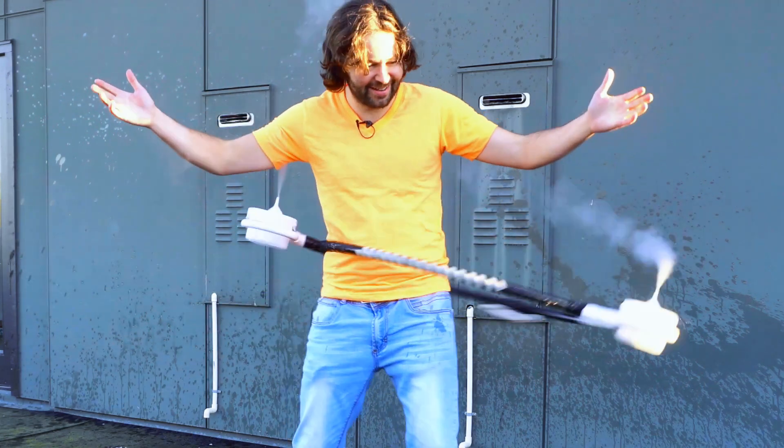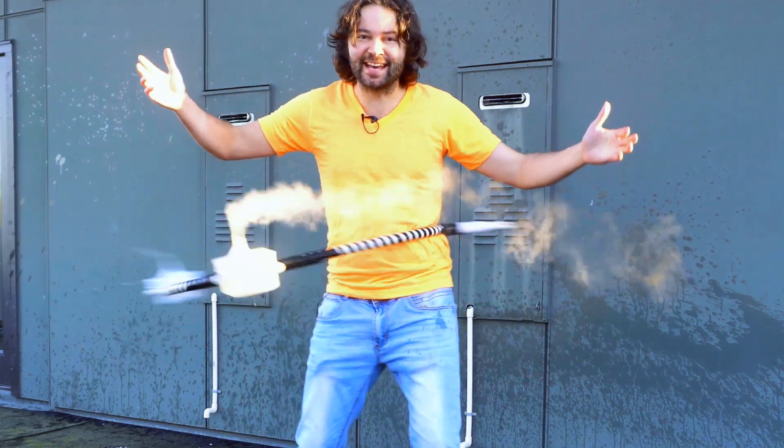Woohoo! There we go — there's the dry ice hoop. It looks like I lost one of my containers. All right, so let's go ahead and try that again. This time I'm going to use some tape to strap down those containers so they don't fly off the hoop, and let's give it a spin.